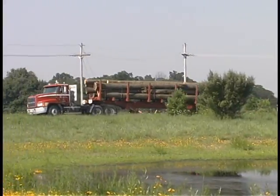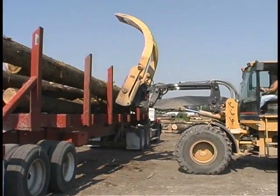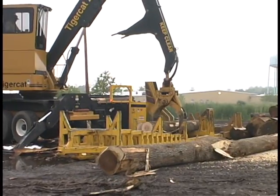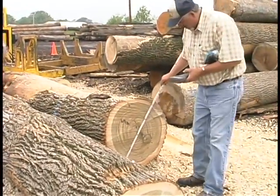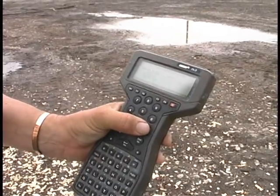Pre-link logs arrive at the log yard on company-owned trucks. The logs are offloaded and kept together as a harvest lot. The logs are cut to specific sawmill lengths, generally 8 to 16 feet, where the grade of the log is maximized. Then each log is graded, measured, and the footage tallied and added to the recap of the harvest lot by hand-held computer.